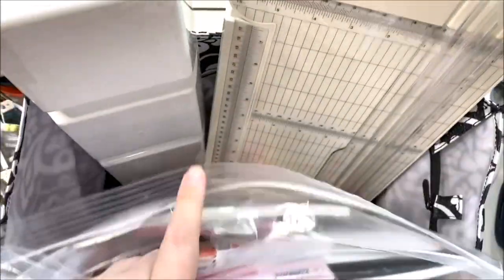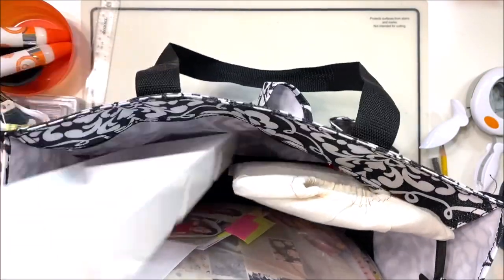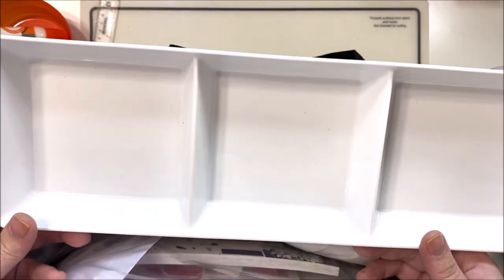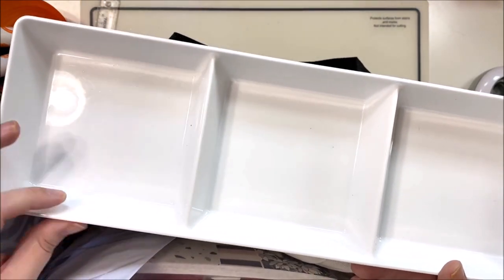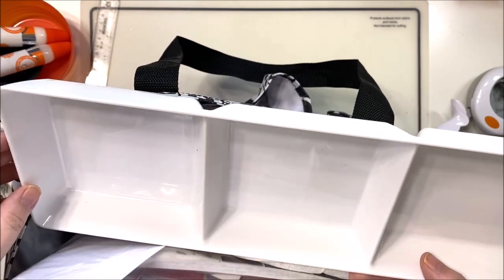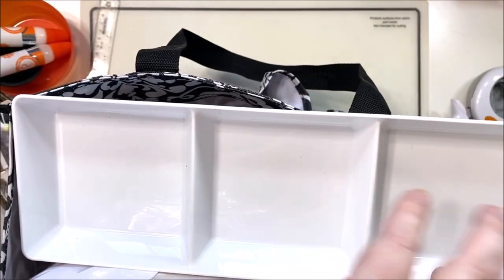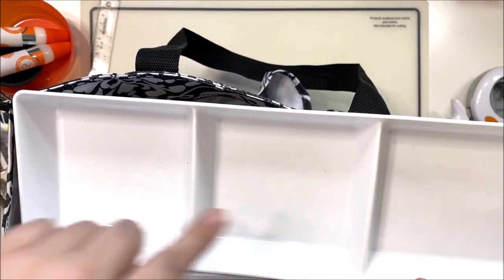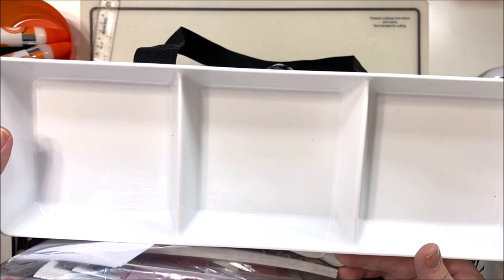The back of the bag has my big tools — my paper trimmer, the Dress My Craft one, and then my embellishment tray. This is a condiment tray from Amazon — just plastic, super inexpensive, comes in like a three-pack. I have it set up for the three kits I always have on the go, which keeps me from getting bored but also keeps me organized. I put ephemera packs, wood veneer, small stickers — anything little — in these containers so I don't lose them in my kits and remember to use them.